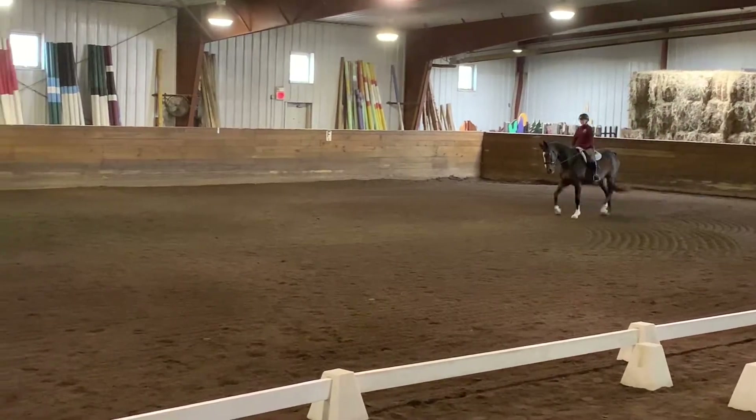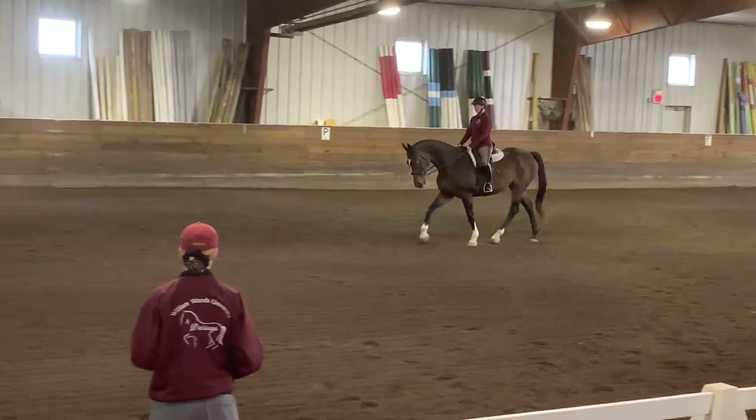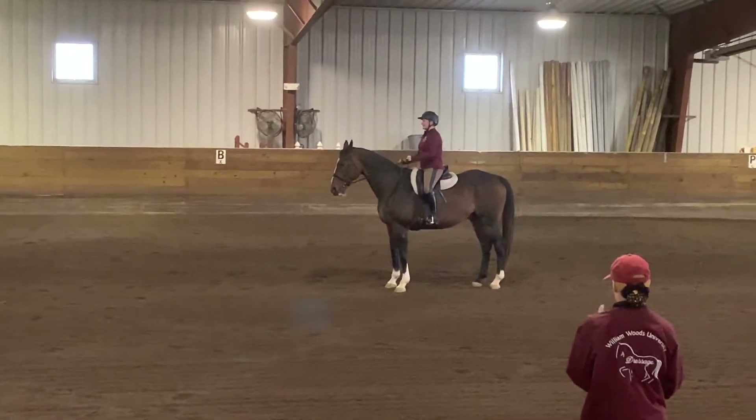A, down center line, and halt. Thank you.